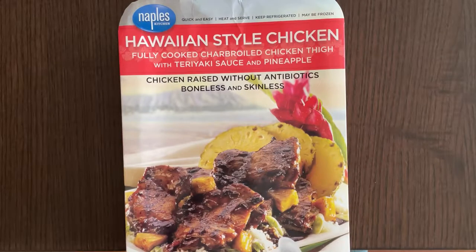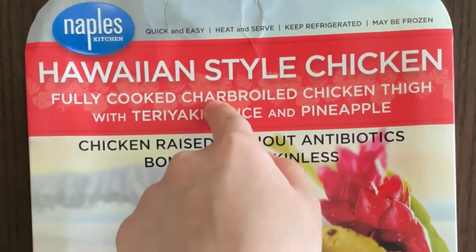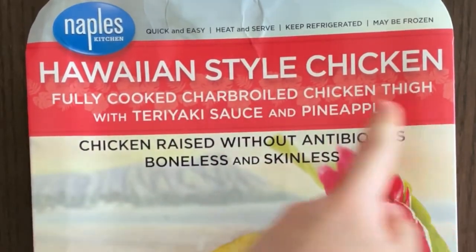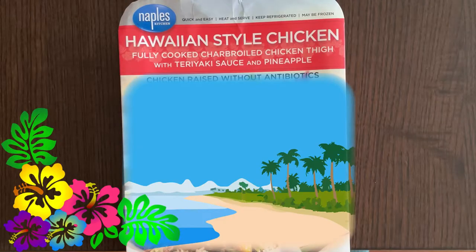Hello tiny reviewer friends. Today I'll be reviewing Hawaiian style chicken — fully cooked char-broiled chicken thigh with teriyaki sauce and pineapple. Get it? Hawaii, pineapple.